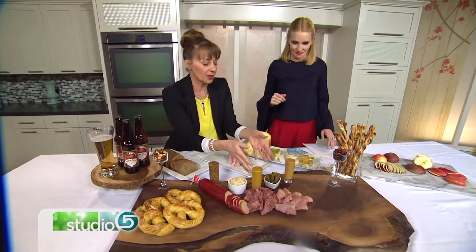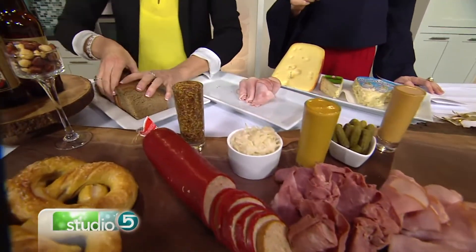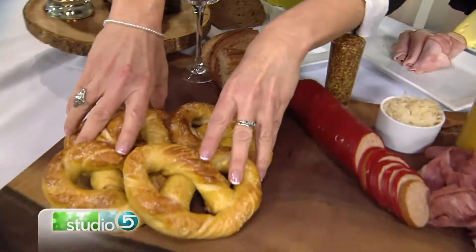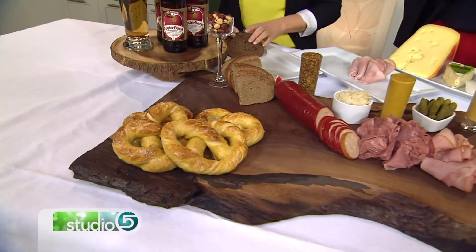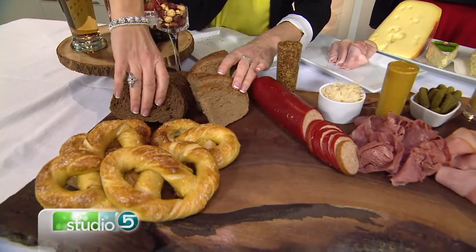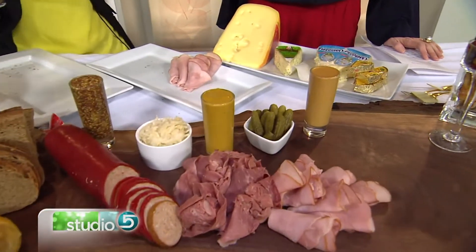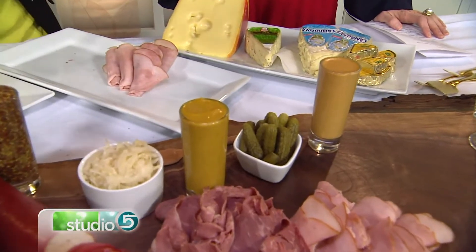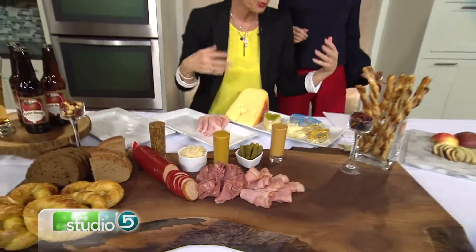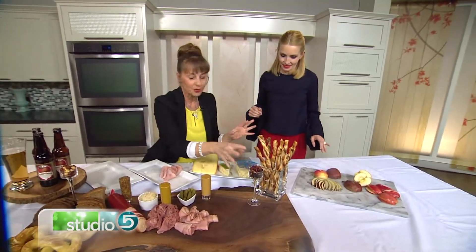I've got some baby gherkins, sauerkraut, rye bread, and I made homemade pretzels — which are so easy and so delicious hot out of the oven. They look like they're tricky but they aren't. You do have to boil them, but they're delicious. I've got the recipe on the website. I also think little tiny snacking things are fun, like nuts and some fruit.